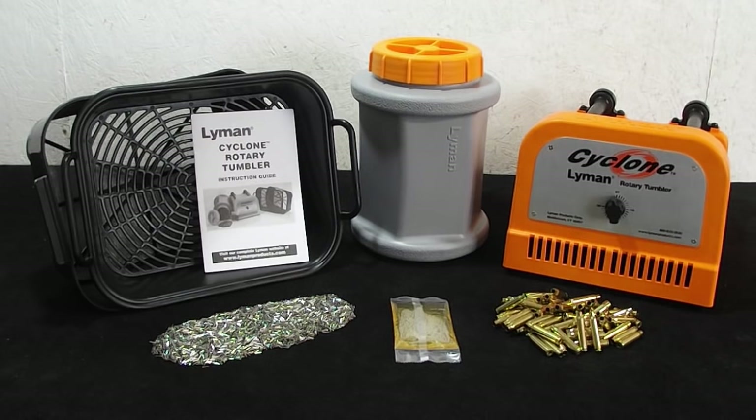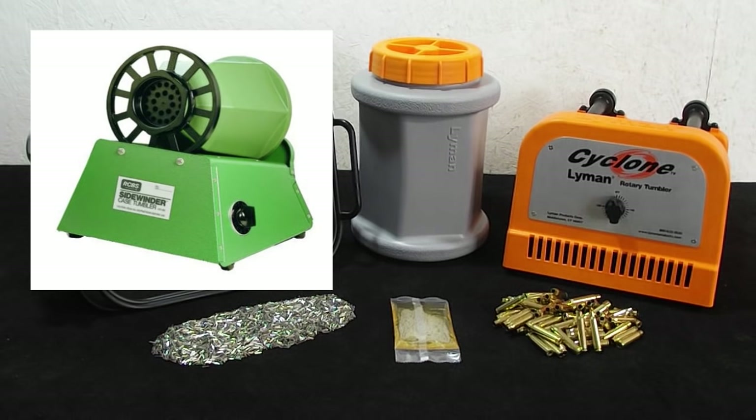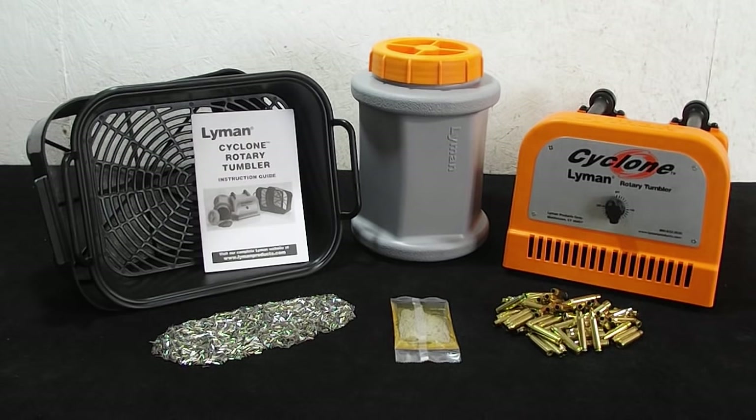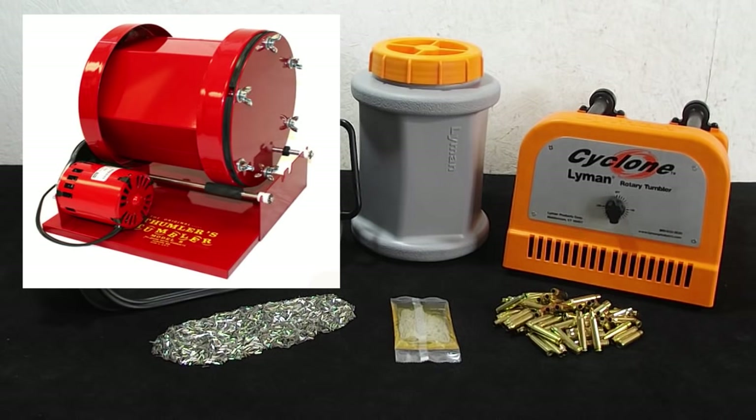Your other option is to go with wet tumbling. With wet tumbling using stainless steel, there is an investment involved, and it can be a high investment — the major investment being the tumbler. There's no shortage in the market of rotary brass tumblers. RCBS makes one, Frankfurt Arsenal makes a very popular model, and then there are the more traditional rock tumbler style rotary tumblers that guys use for brass, like the Thumbler's Tumbler or the Xtreme Tumbler. They're all really good units and they get the job done very well.